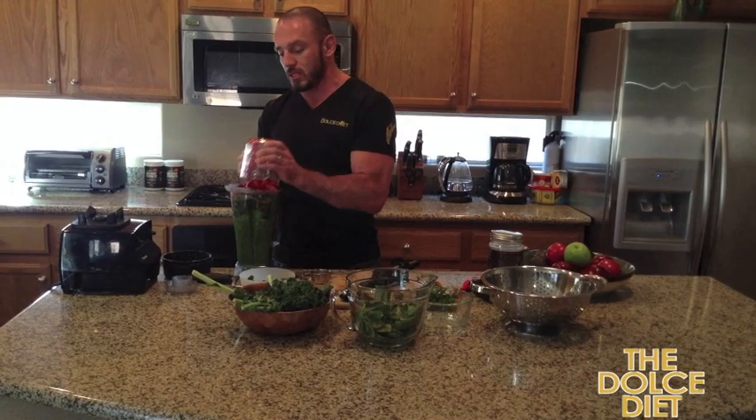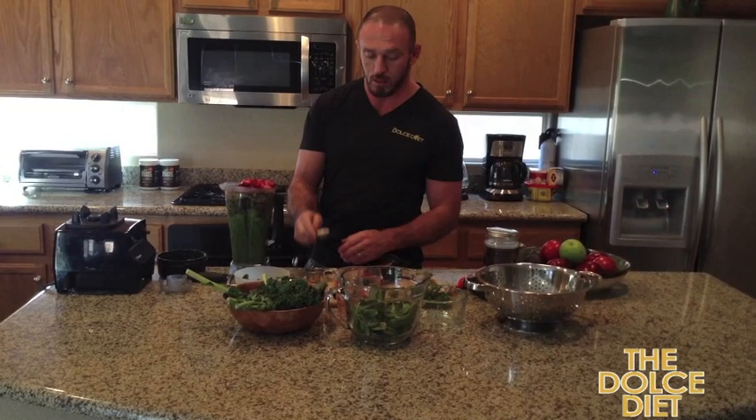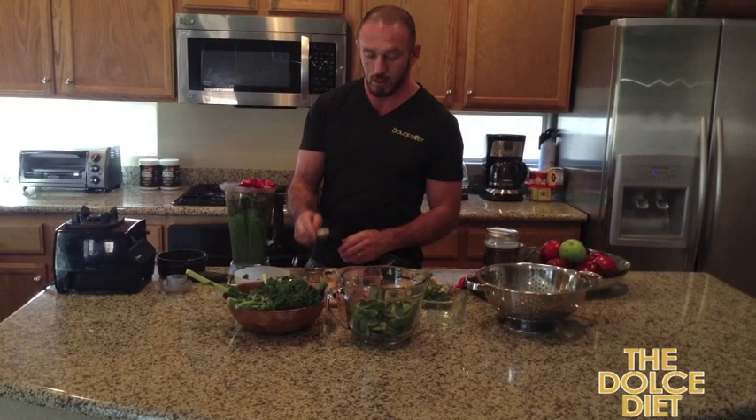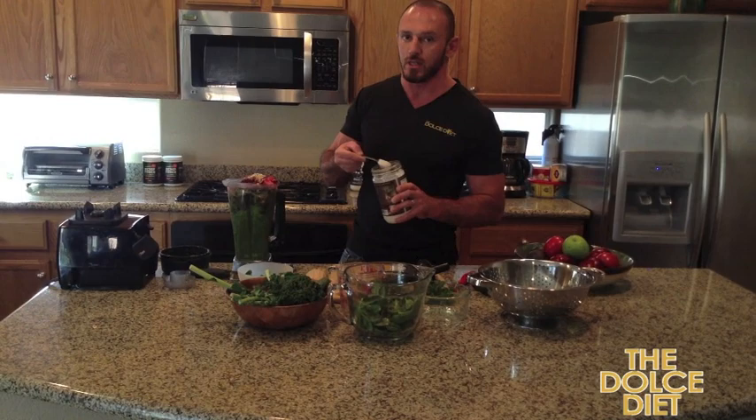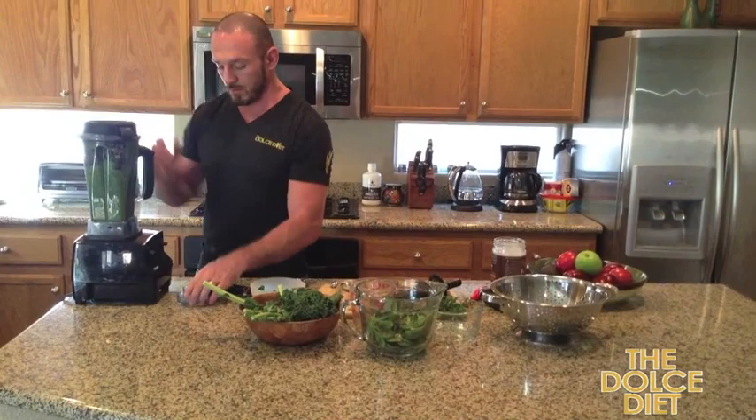Now the frozen blueberries and strawberries go on top. Last, the hemp seeds — one tablespoon of hemp seeds and two tablespoons of chia seeds. Usually I do two and two. And lastly, a tablespoon of coconut oil. This is killer to add to your shakes.